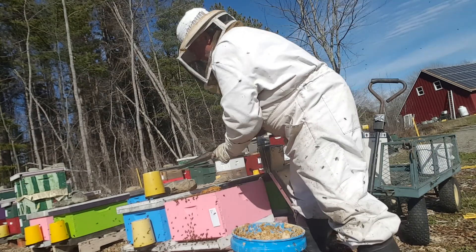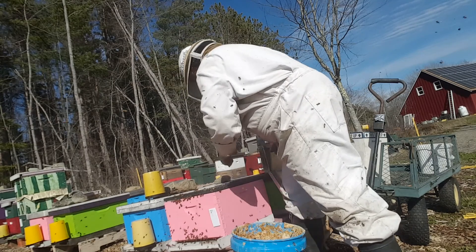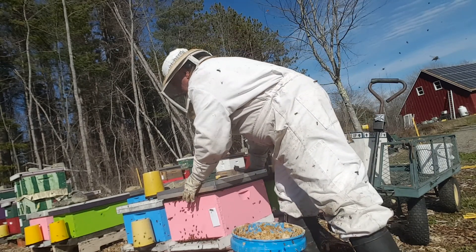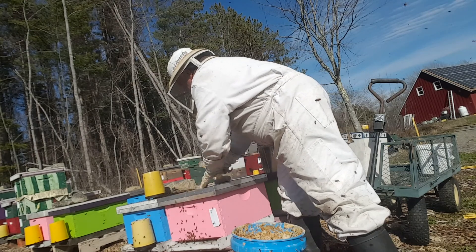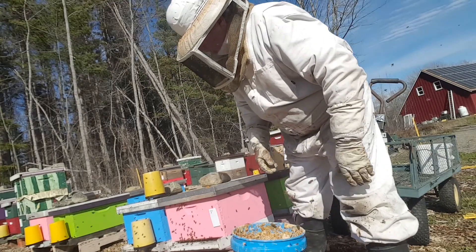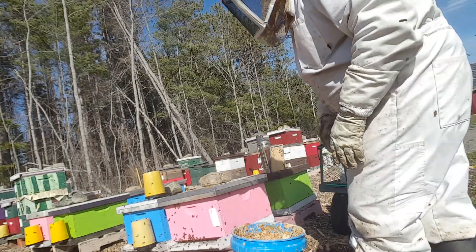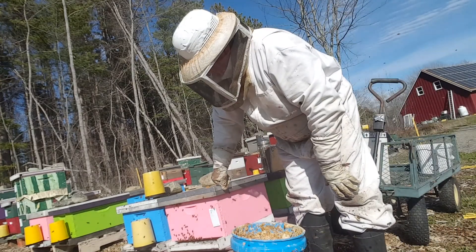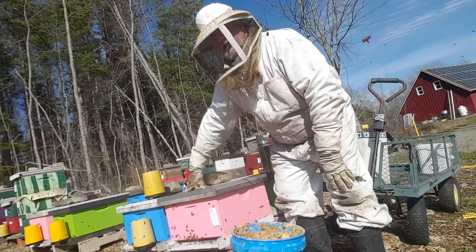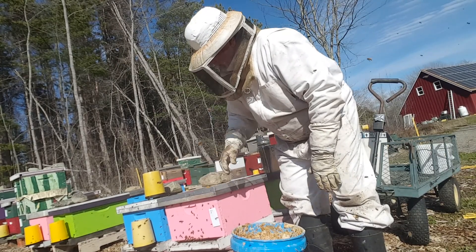Close this up. We've got a lot of wind. This pink hive is doing very well — six frames of bees at least, and we know there's at least four frames of brood going on to a fifth. So things are going pretty well here.